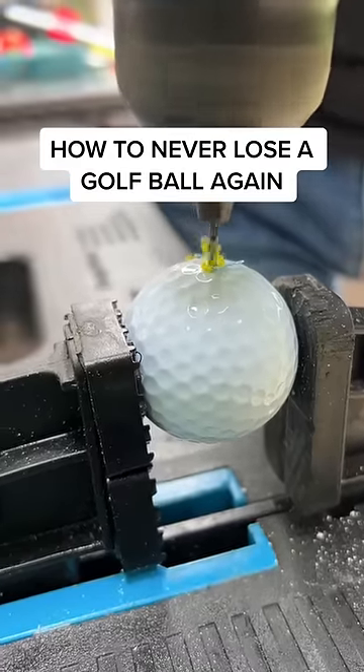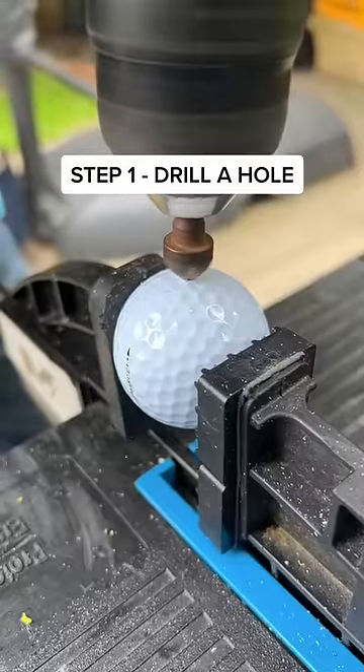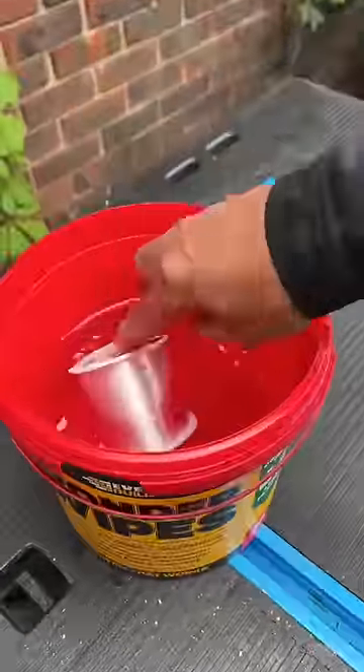This is how to never lose a golf ball again. Step one: drill a small hole into a golf ball and place some fishing line into a bucket of water.